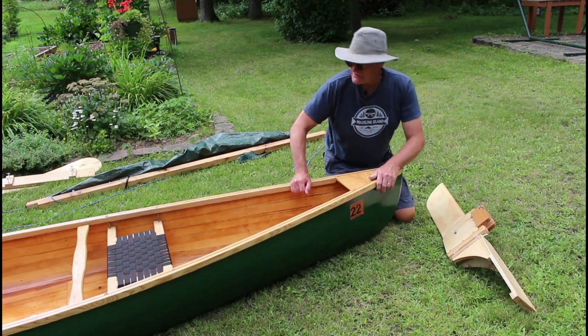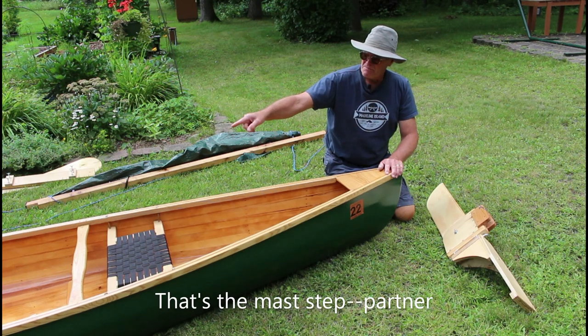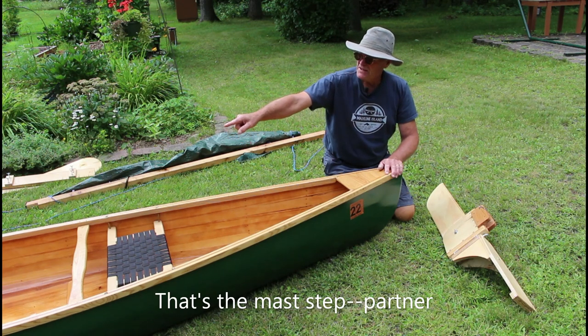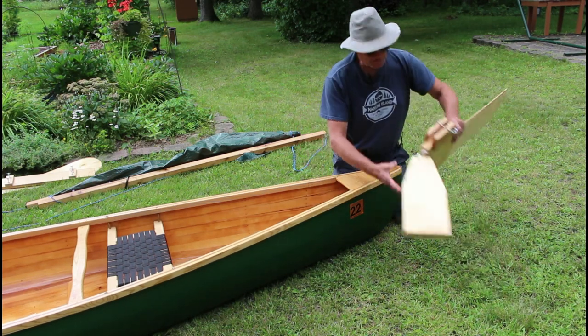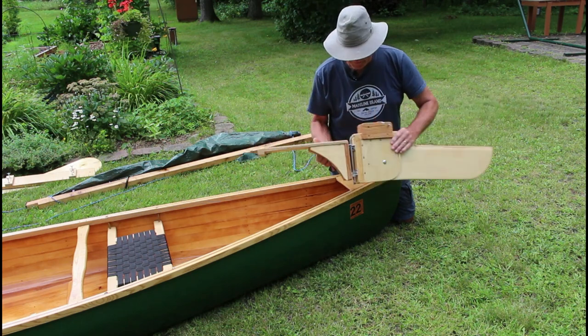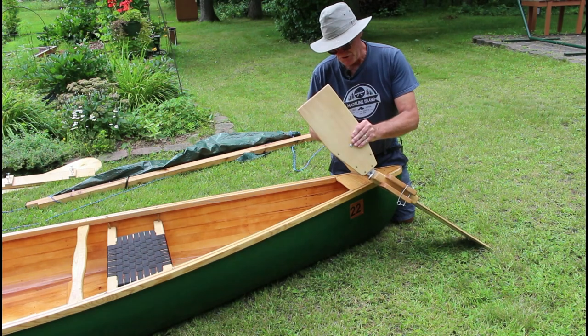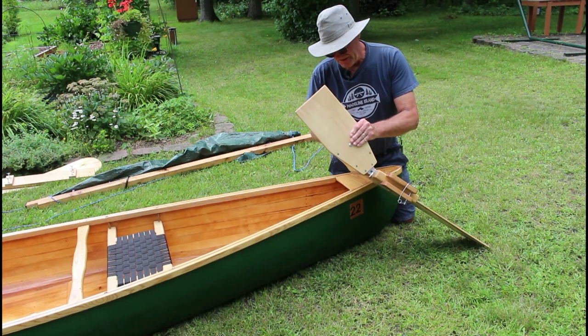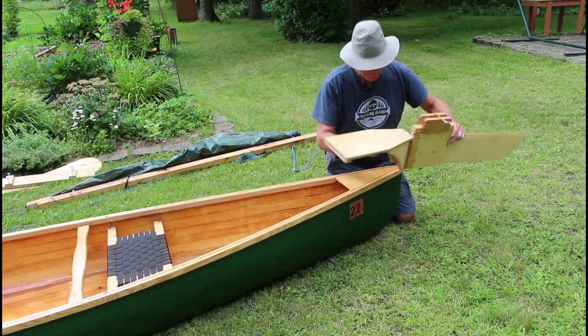To balance things out, I sit in the bow seat facing backwards, and the mast partner is fixed to the floor of the canoe just in front of the stern seat. So what I did is I built a rudder — and I can zoom in on all of this in a little bit to show you more details. Basically everything I built for this thing I built out of scrap lumber I had laying around.